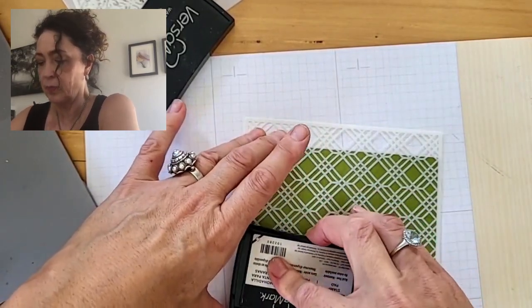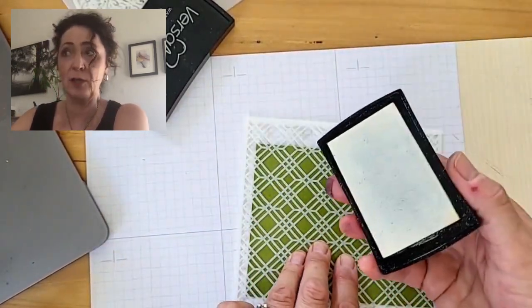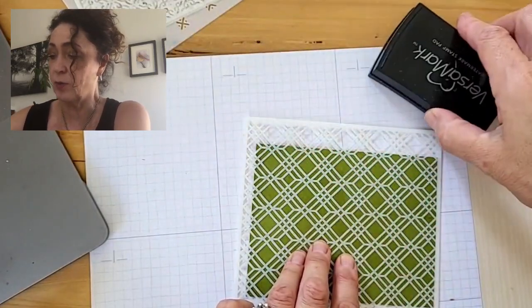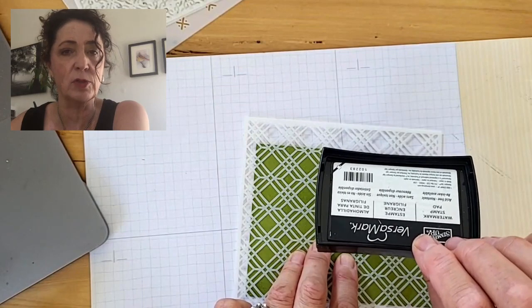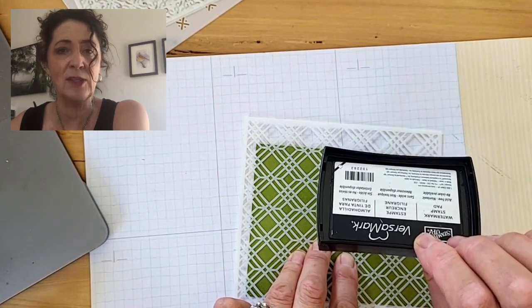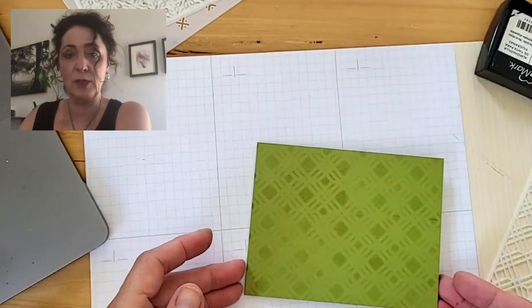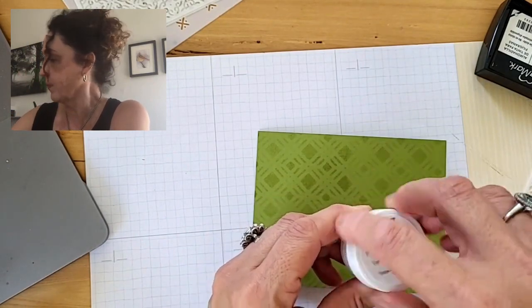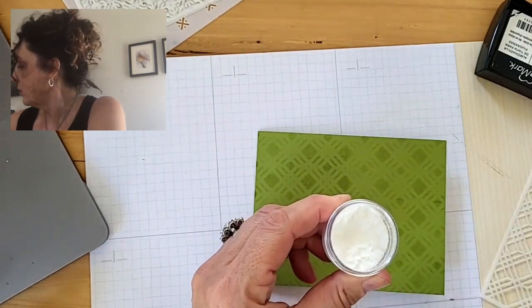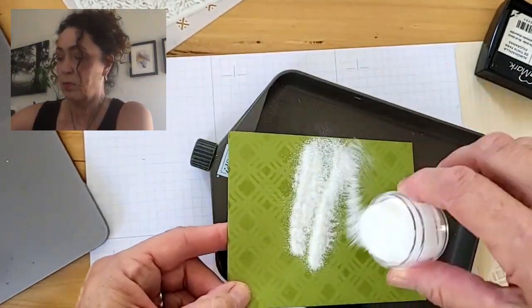The thing with the Versamark is you can't really see it — it's a clear watermark ink. Turn it upside down. The trick with Versamark is make sure that you always have it well inked. There's a Versamark refill. If your Versamark pad isn't sticky, you won't be able to emboss very well. Now I'm going to take this off — yes, you can see a pattern here. I'm going to take clear embossing powder and get our little embossing editions tray and pour this on.